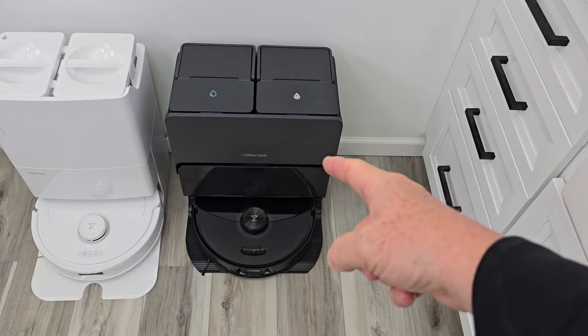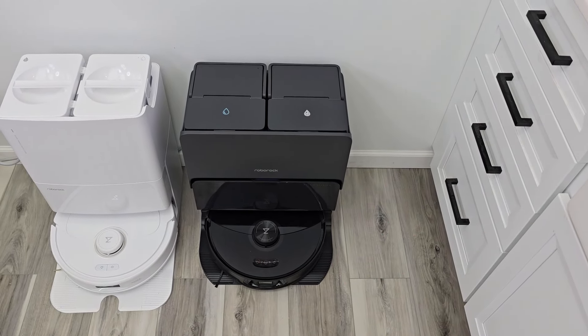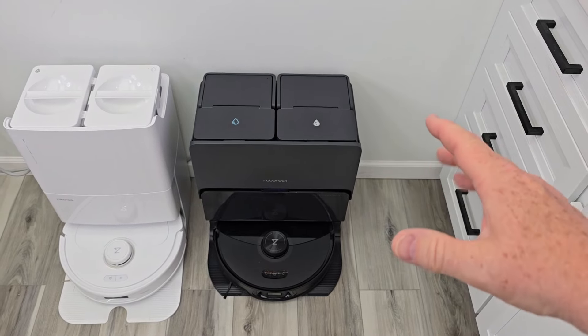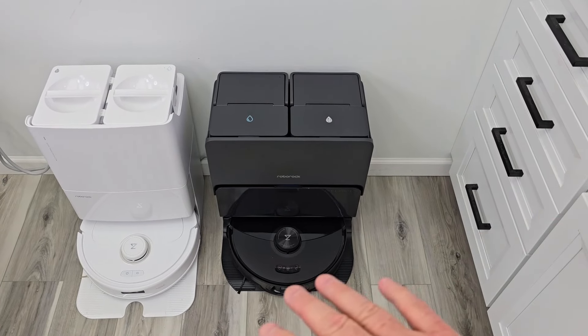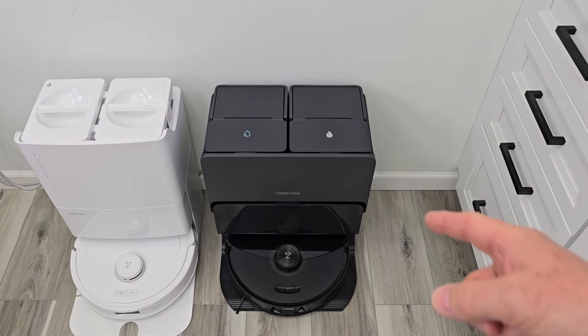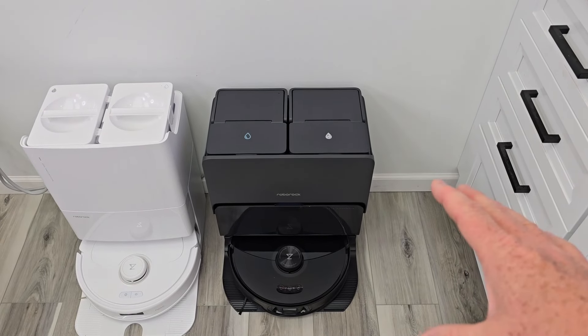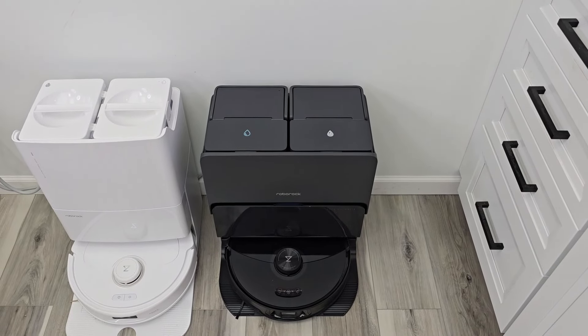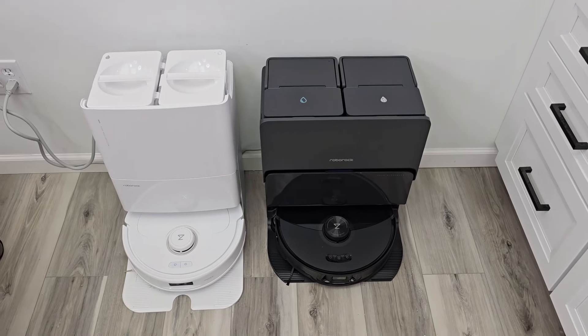I did spend $1,800 on this. Would I spend $1,800 on this? Yes, but wait for them to go on sale. I can give you the honest review — this was not sent to me, I'm not sponsored, I actually spent $1,800 of my own money. That is a ton of money for a robot, but it does have some pretty special features. Be sure to check out the detailed review where we see all the obstacle avoidance — does it avoid fake poop? How well does it work?